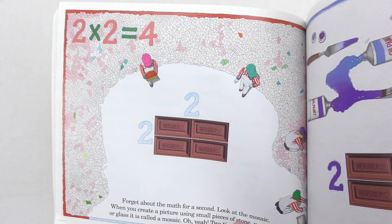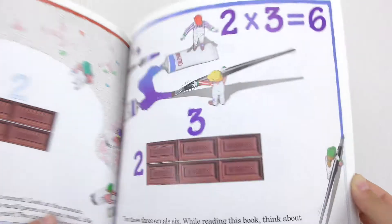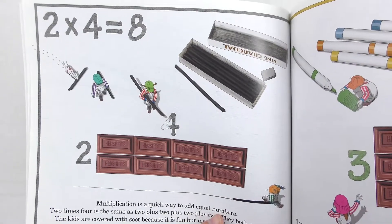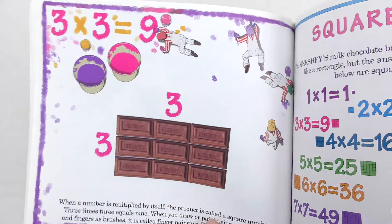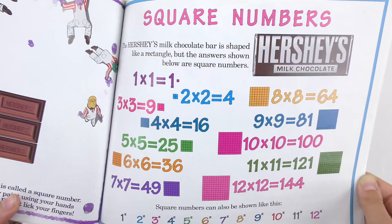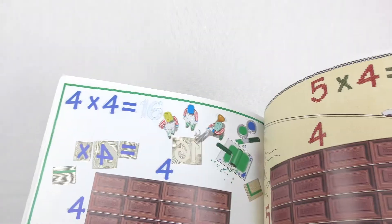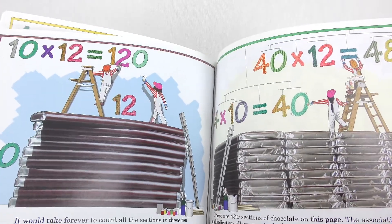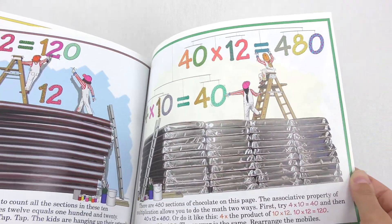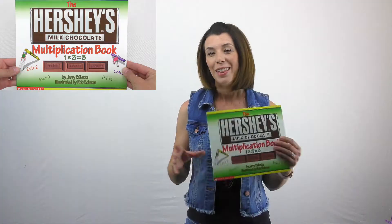Then we go into some arrays with two. Two times two equals four. Two times three equals six. Two times four equals eight. Three times two equals six. Three times three equals nine — they even talk about square numbers, which is pretty cool. Four times two equals eight. Four times three equals twelve. You could even put chocolate bars together and really see how multiplication can be used with chocolate for bigger expressions.